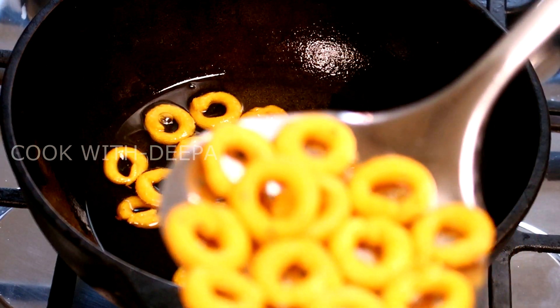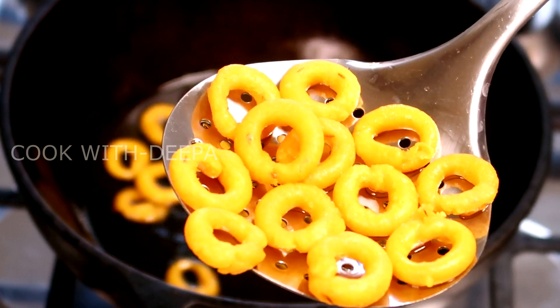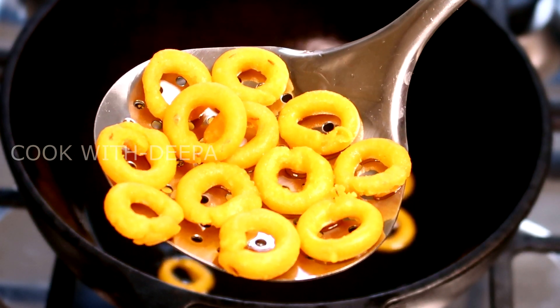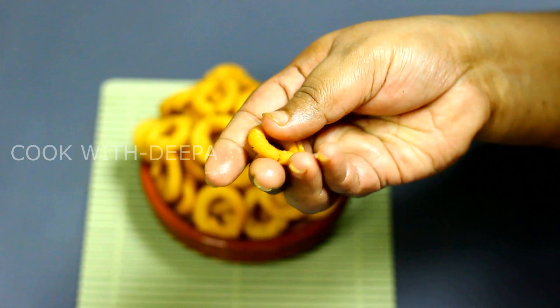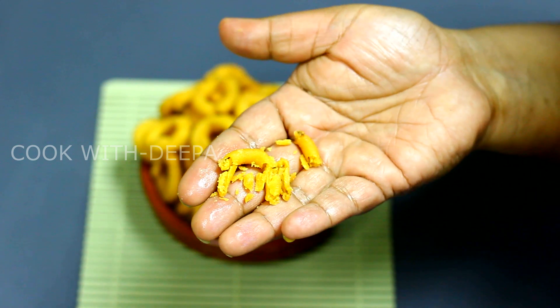there is a recipe for ring murukku. There is a ring murukku. In this bakery, we have a ring murukku. In this video, it is crispy.